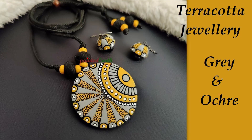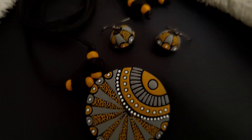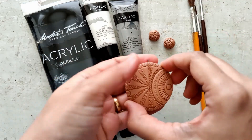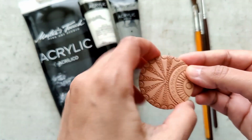Hello everyone, let's begin working on this beautiful terracotta jewelry in gray and yellow ochre. I have a lot of personal favorite color combinations, but this one is just way up there. I absolutely loved how this turned out, so let's begin. I've laid out everything that is required to paint this beautiful set.